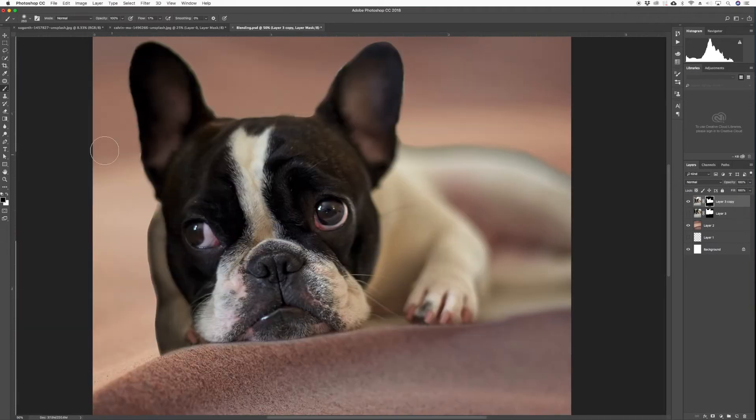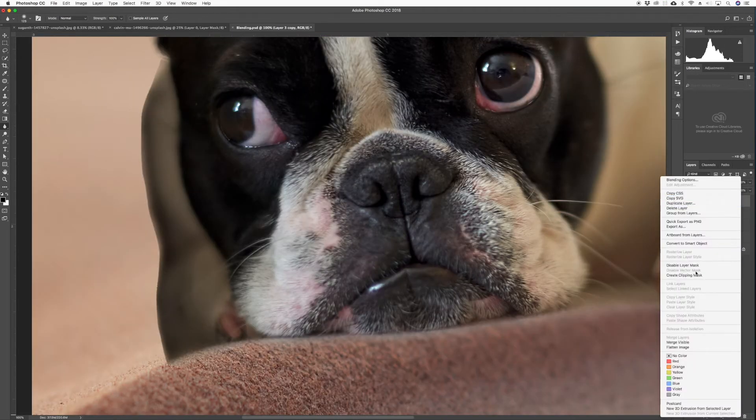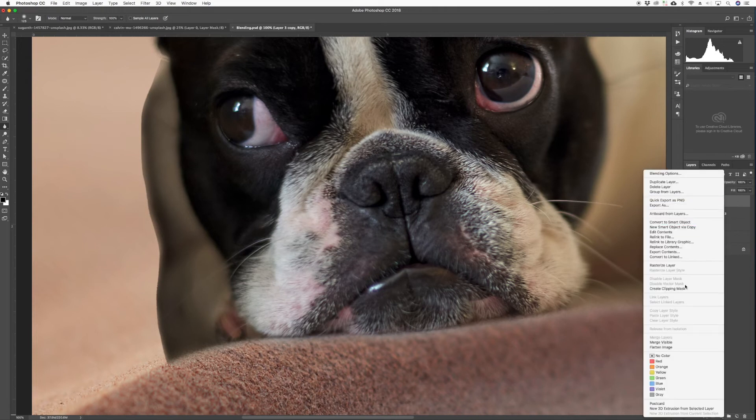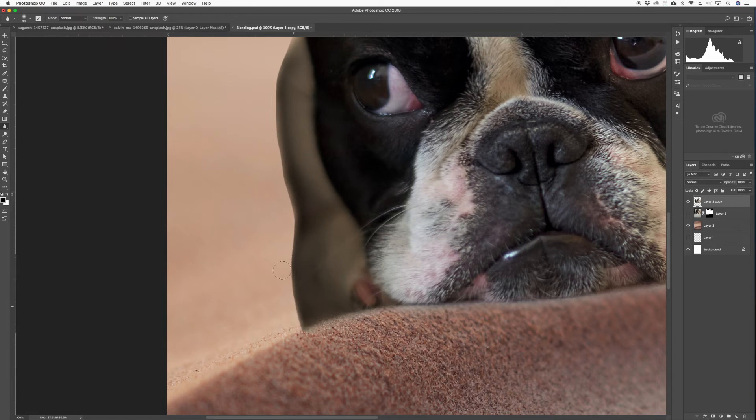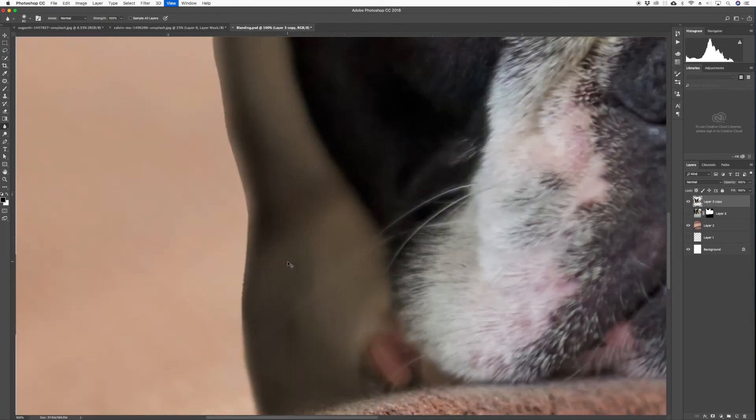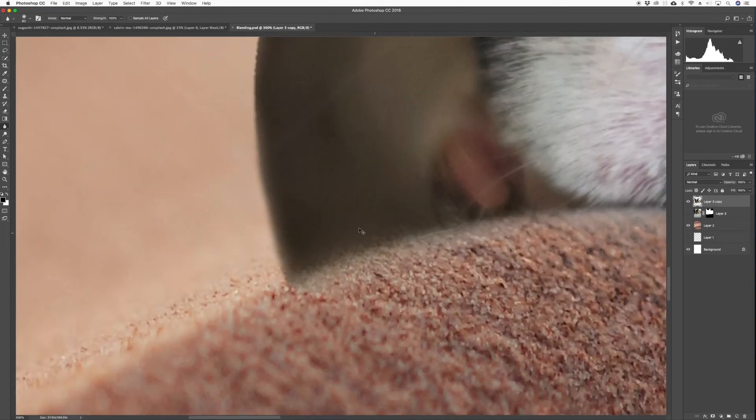Now get the Blur tool at 100% and soften the edges — paint on the actual image layer with the dog, on the edges, and it'll soften them even more. Before we do that, let's apply the layer mask. You can see the difference — before, after. Before, after. That's what we want.